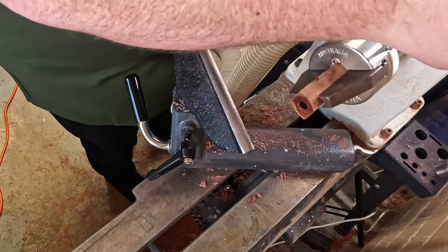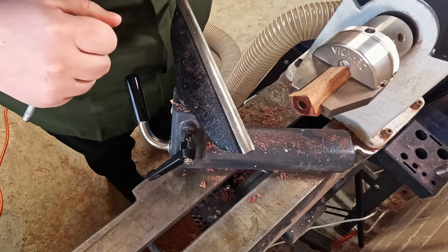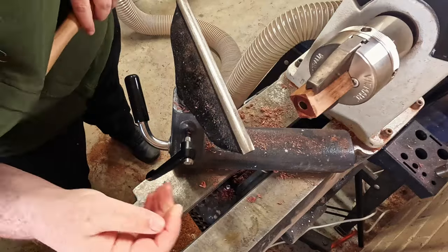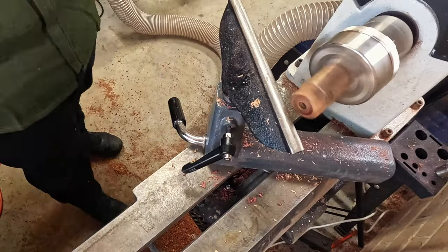Once again, you'll see my process. I've already skipped past the cutting with the bandsaw and jumped straight into the trimming, so I'm just lining this up and getting it nice and square — just eyeballing it. Just using that square scraper and cleaning it up.